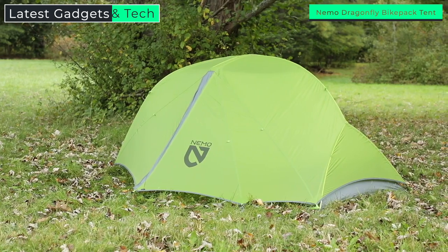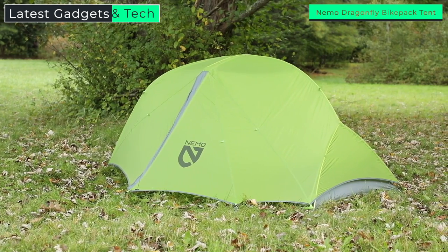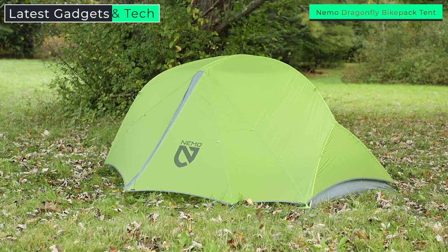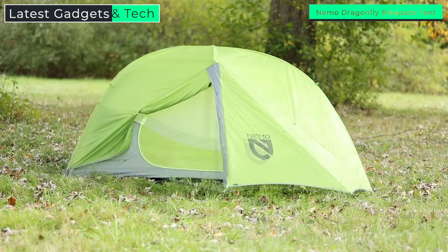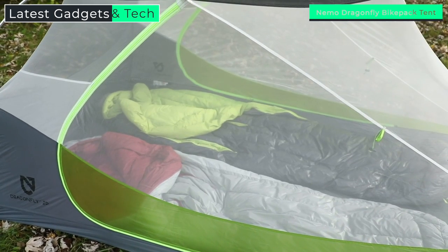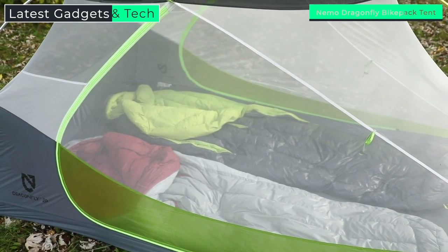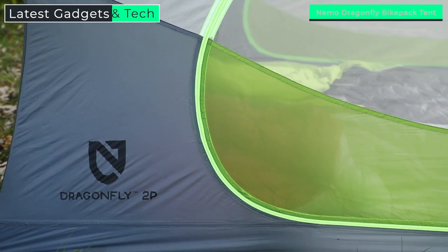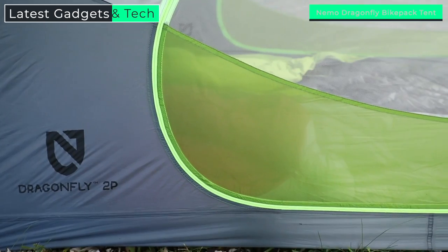Dragonfly offers plenty of space without weighing your pack down. With a smartly tapered asymmetrical design that shaves weight, Dragonfly offers ample headspace where you actually need it and massive trapezoidal vestibules that take gear storage to the next level. A tall tub floor starts with premium 20D coated nylon ripstop, ensuring plenty of privacy and rain protection. Single seam construction ensures greater longevity.